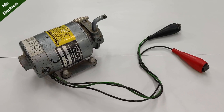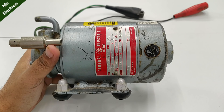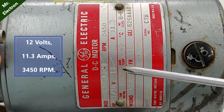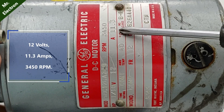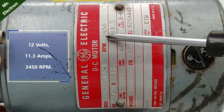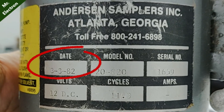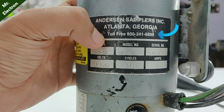Hi guys, look what I found — a 40-year-old General Electric boilless pump. Let's have a look at its label: it states 12 volts and 11.3 amperes, which are quite high, and the RPM of the motor is 3450. The date of manufacture is the 3rd of March 1982, and they also provided a toll-free number.